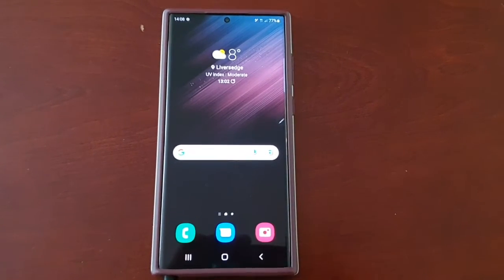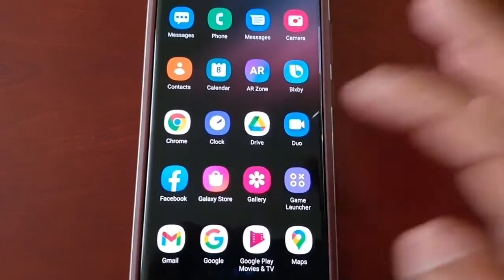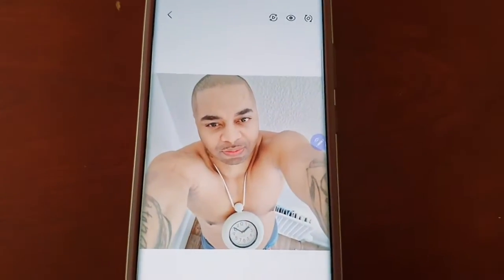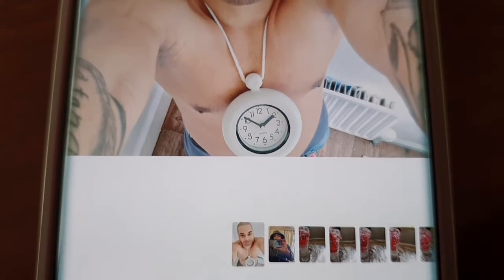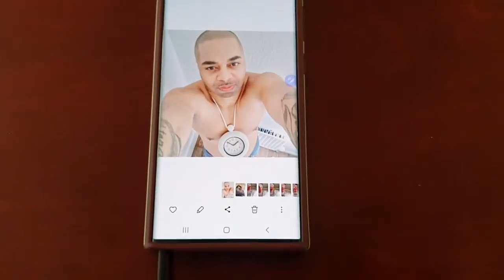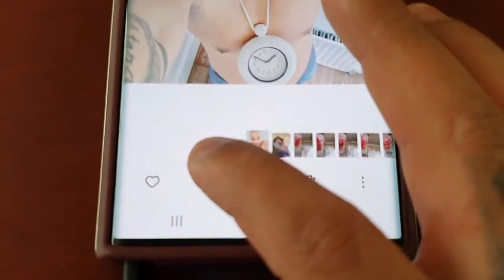I'm going to demonstrate real quick how it works. I'm going to go into the gallery and here's a picture of me. I've got this clock around my neck — don't know who I think I'm trying to be. What's that rapper called? Flavor Flav — yeah, I think I'm trying to be Flavor Flav. I'm just going to select this little pencil.